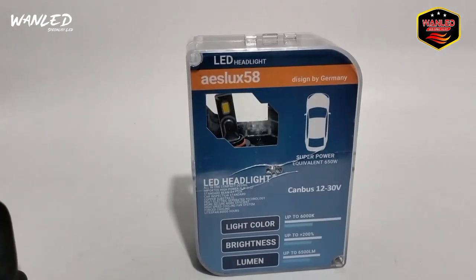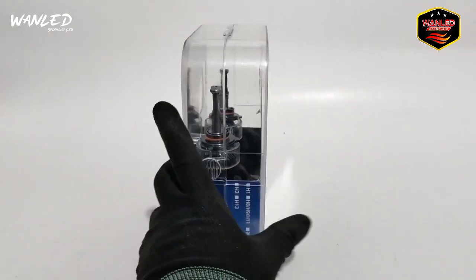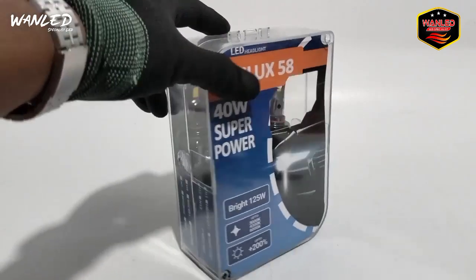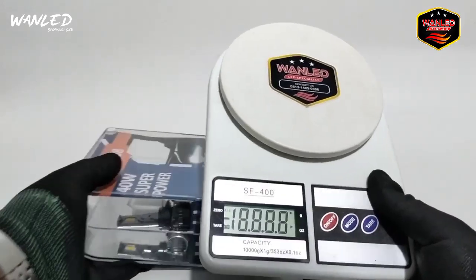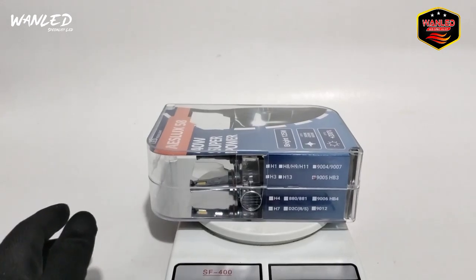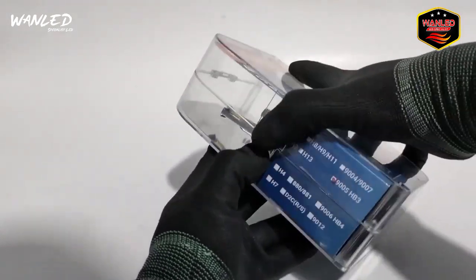Untuk harganya ini rate-nya di 950-an, itu untuk harga sepasang. Mau check out langsung boleh di Shopee, Tokopedia, Bukalapak-nya One Light, atau di WA 0813-14-85-0006. Langsung kita buka. Sebelum kita buka, kita cek dulu untuk beratnya. Ini kita sepintas aja ceknya - 416 gram. Jadi kalau mau beli 2 set bisa masuk 1 kilogram.